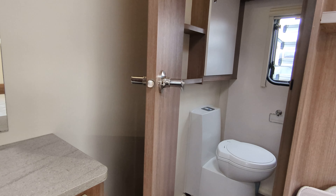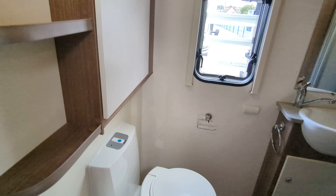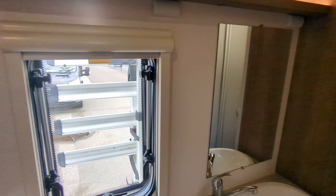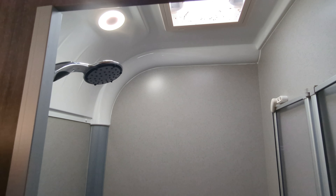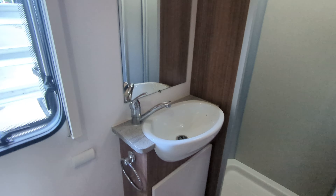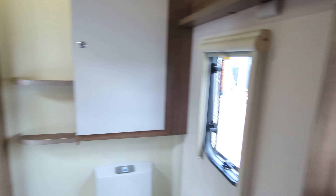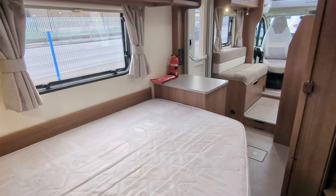Moving on further into the rear, you have got a rear washroom with a separate toilet that does swivel, and a separate shower — that's a huge feature, certainly makes it a little bit more desirable. You've got your separate shower chamber, which is a nice different size, and the door just unhooks on the top and can be spun around. You've got your sink and your mirror. This makes the washroom side a little bit more comfortable if you're away for longer than a weekend.